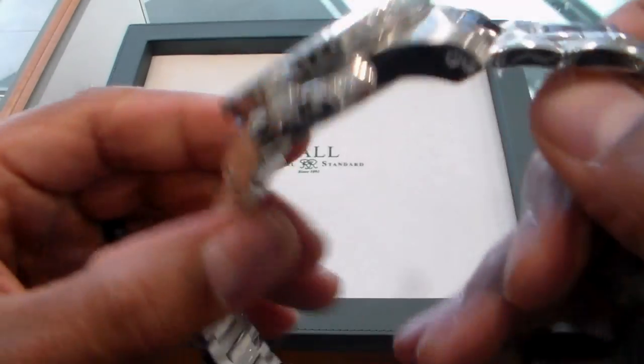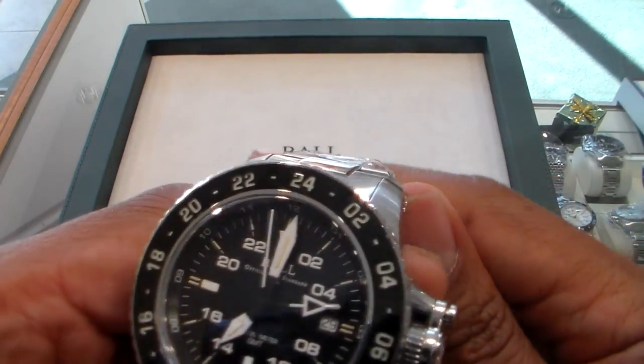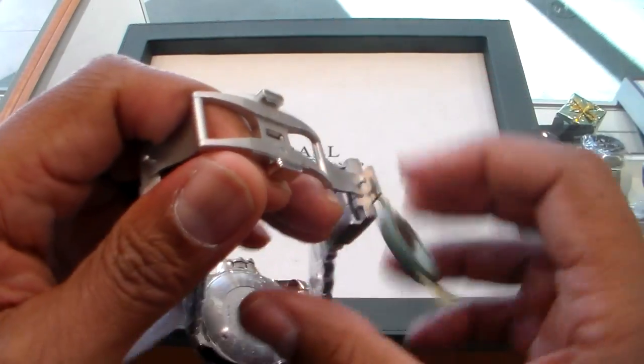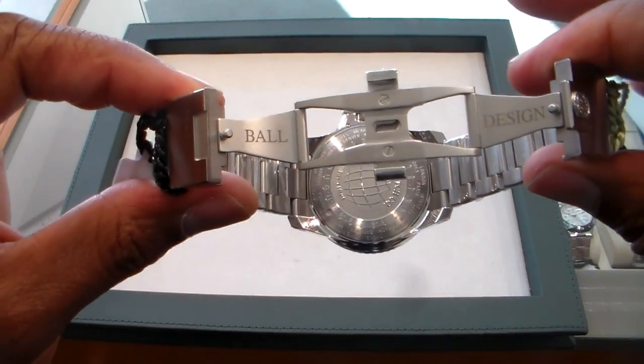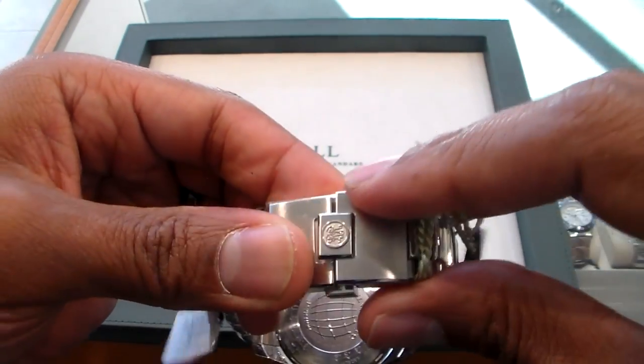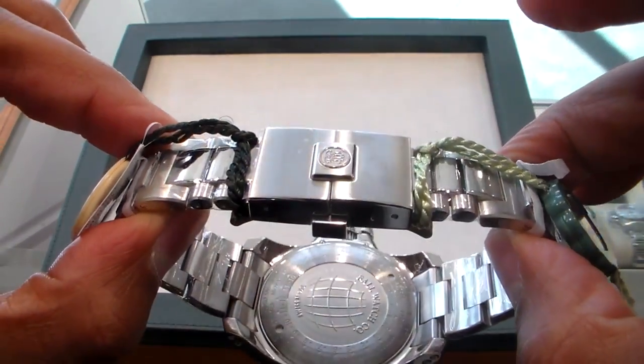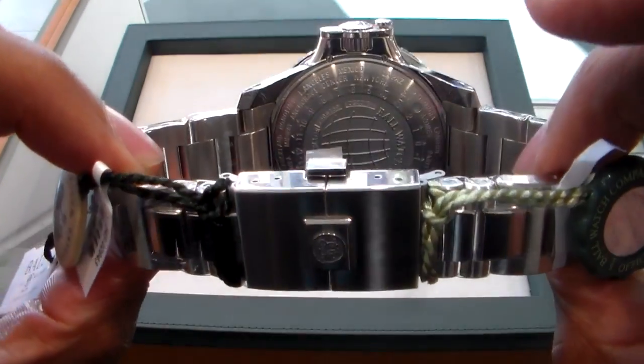The last thing I want to show you is the Hydrocarbon clasp. The bracelet is great, but this clasp is wonderful — forged from one piece of steel. It is magnificent. I love the way it simply slides in, nice and strong and firm.